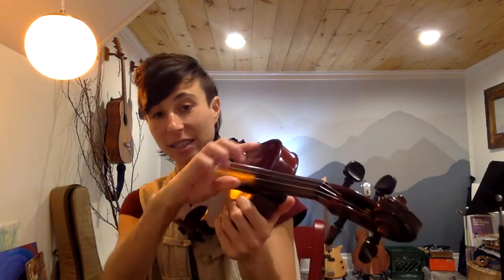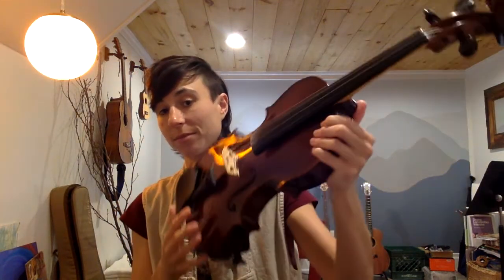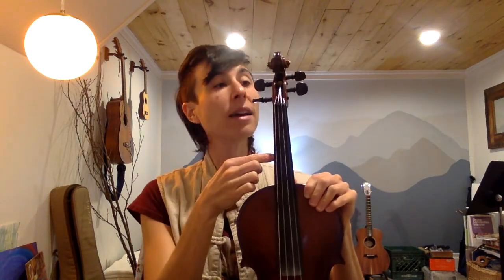Before we do, I want to just review three different parts of the instrument. This is the body, and when we were playing open strings you've been holding the instrument by the body like this. Now this is the neck. So we have the body, the neck, and then the scroll.